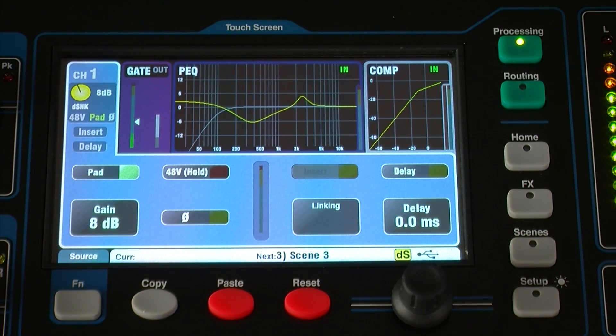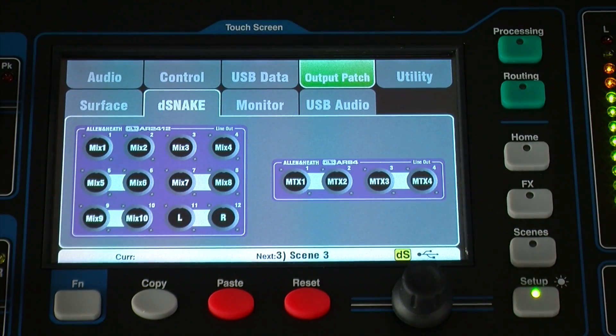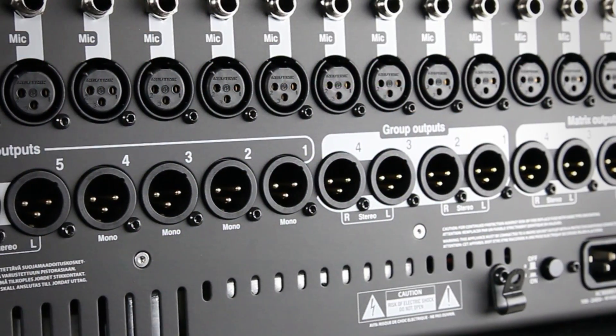The D-Snake tab in Setup, Output Patch presents the patching of the remote audio outputs. These duplicate the outputs on the mixer rear panel.